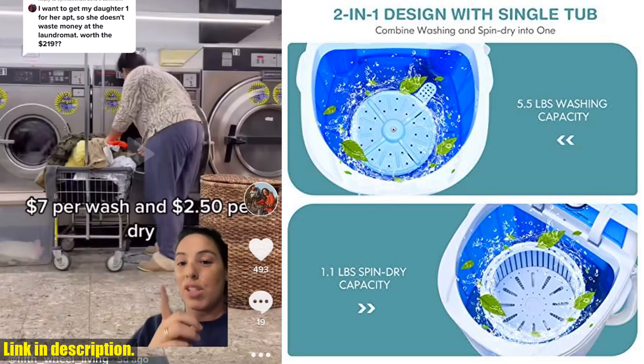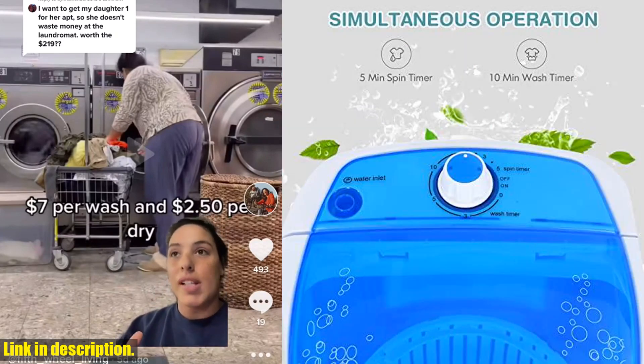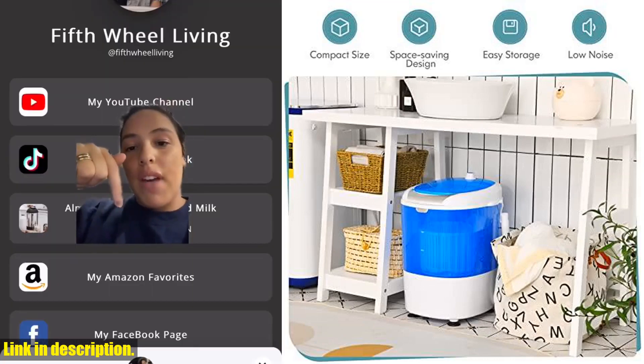The Giantex GX 24977PE is packed with various intimate details that make it a must-have for any home. The translucent washer lid allows you to check the progress of your clothes, while the durable plastic material prevents rusting in wet environments. Plus, the non-slip foot pads enhance stability on uneven ground, and best of all, there's no installation needed.